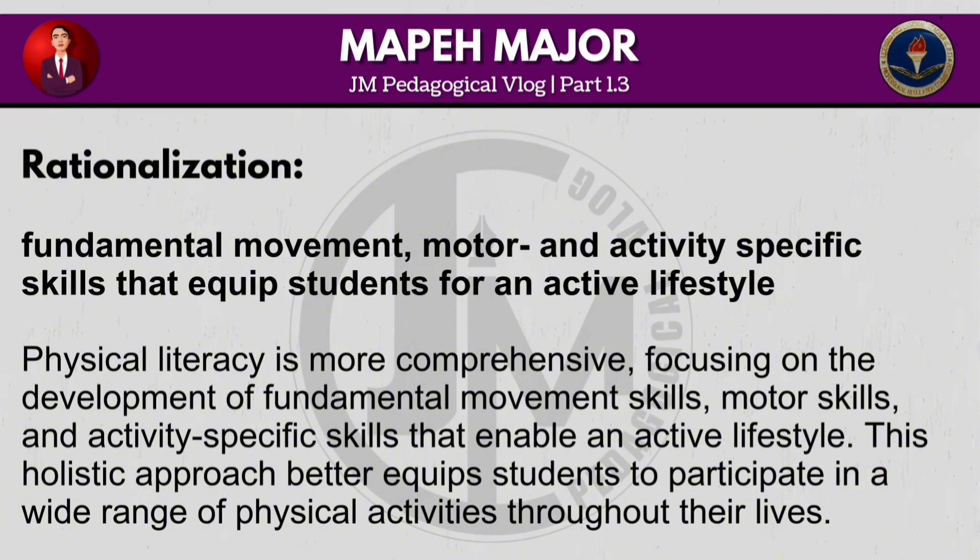Physical literacy is more comprehensive, focusing on the development of fundamental movement skills, motor skills and activity-specific skills that enable an active lifestyle. This holistic approach better equips students to participate in a wide range of physical activities throughout their lives.